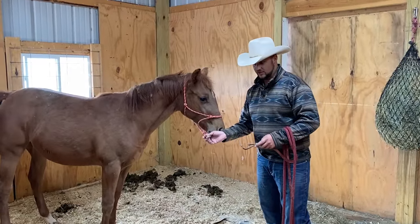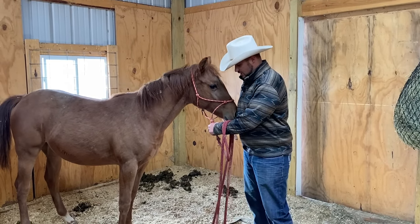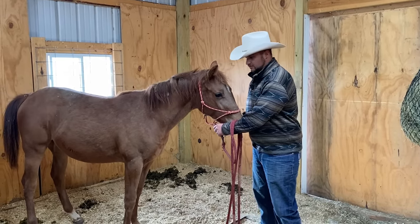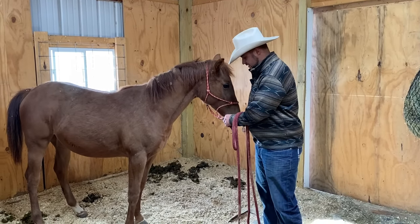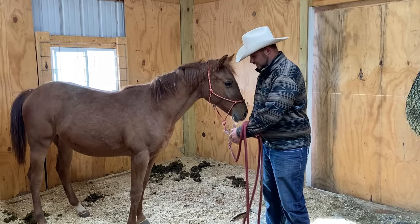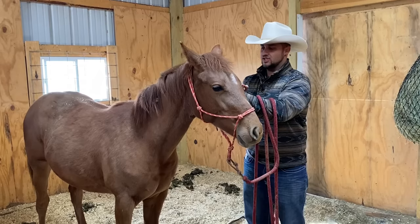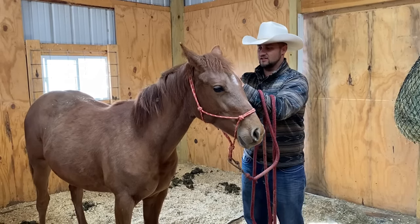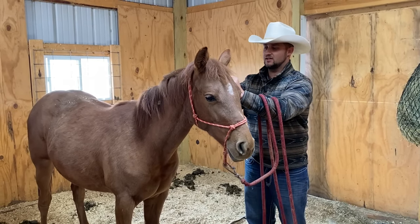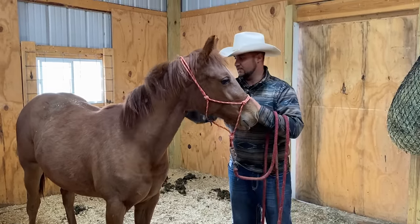The halter is now attached with a zip tie, so if it got hung up on something, it would break. Until we got her gentle enough to halter and unhalter her, if I have to put a rope on her, that's just scaring her every time. It's a little trick I learned from Mustangs — just leave a halter on but put it on with a zip tie. Now I can come up and put my lead rope on. She's kind of gotten better at petting, but she doesn't see us as the leader yet. So the big thing we're going to try to accomplish today is by asking her to move her feet a little bit, and that should let us progress.